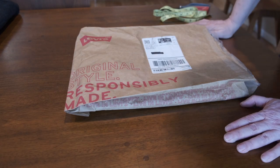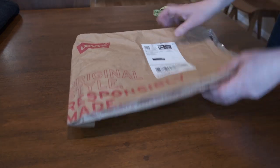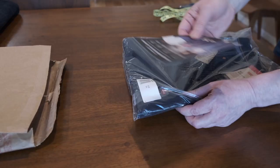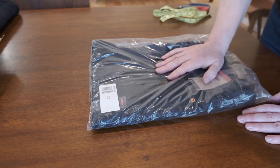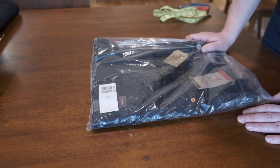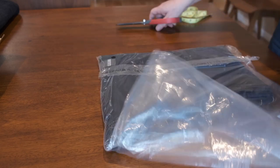Hello everyone and welcome back. Today we're going to open up and make a quick review of Levi's 505. It normally comes in an envelope like this - a recycled envelope, which is nice from Levi's. I got it through some kind of a promotion on Levi's website here in the United States. On sale, the price was about $41-42. My size is 34x30, and that's what we're going to review. Let's open up and see what's inside.